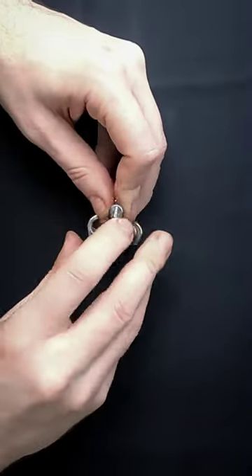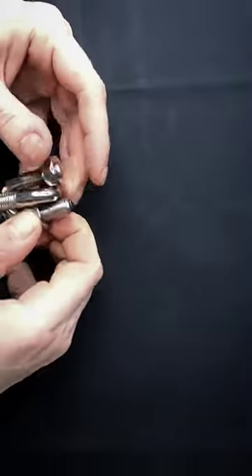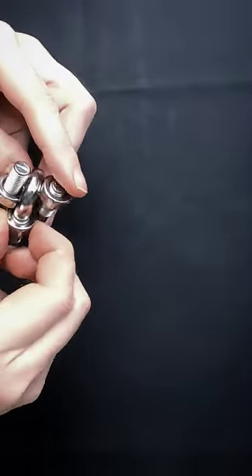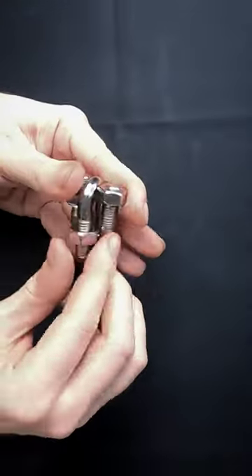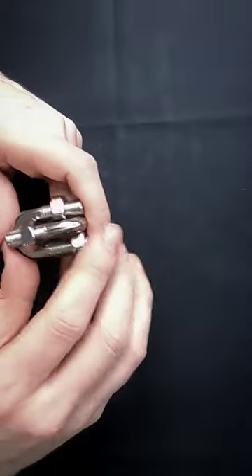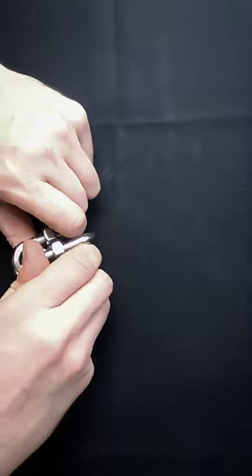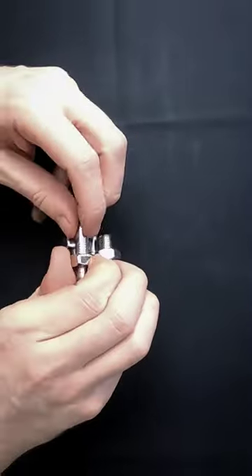Whatever you do on one side, you just flip it over and do the same thing on the other side. Eventually you get to a place where you're able to move past the nuts, until the nuts are the only thing separating you from victory. Once that happens, you just back-and-forth maneuver the nuts until you can separate them.